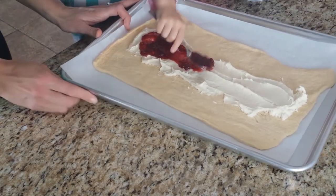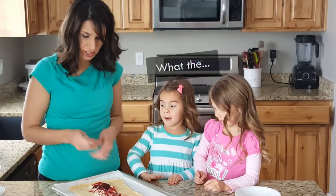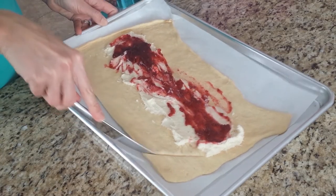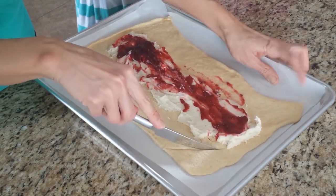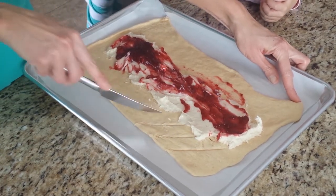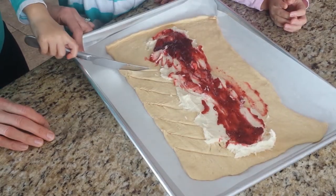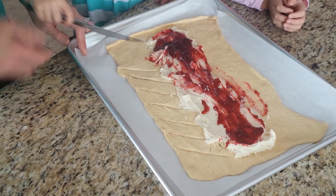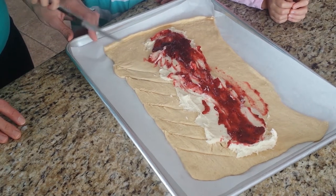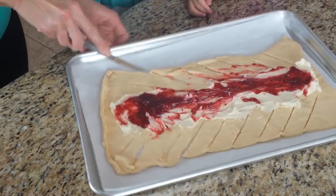Now here's the tricky part. You're gonna get a knife and cut on a diagonal, about an inch apart. You have to push a little bit harder because it didn't go all the way through.